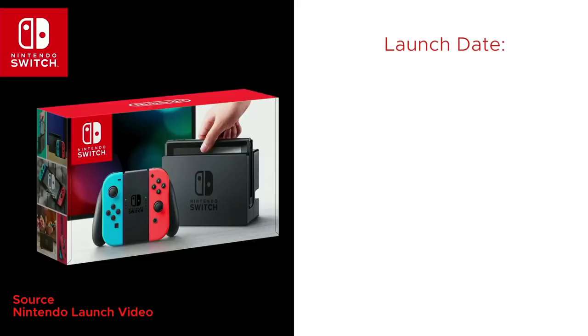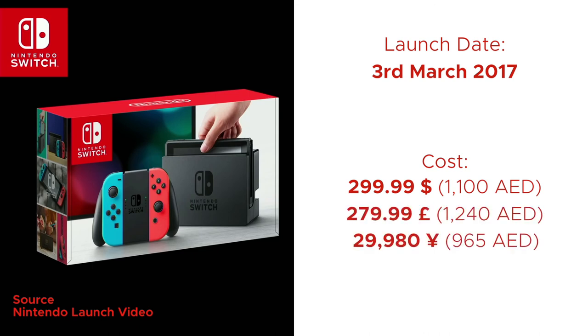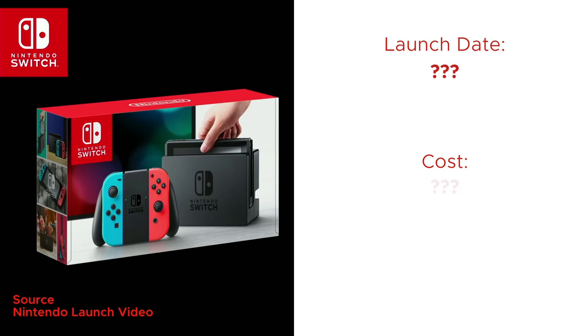The expected release date of the Nintendo Switch is the 3rd of March. It's going to cost $300 in the USA, £280 in the UK, and about 29,980 yen in Japan. There's no official release date or price for the UAE, but when the Nintendo Switch launches worldwide, you can expect it to be pretty expensive in the Middle East — probably around 1,200 to 1,300 dirhams.